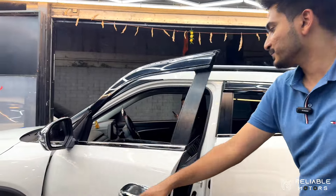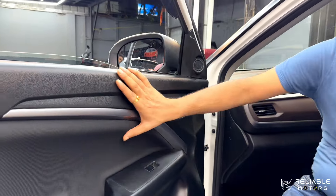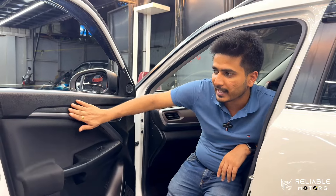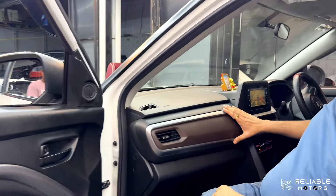Coming to the interior portion — you can see that the lower base model has a single tone interior. We have added silver lining. It now matches the top model MGP, integrated with the dashboard. It enhances the look.